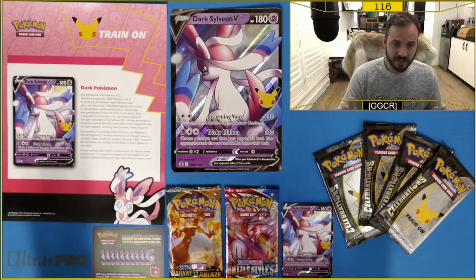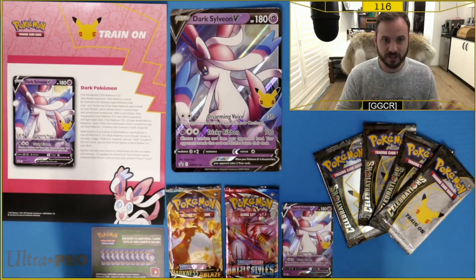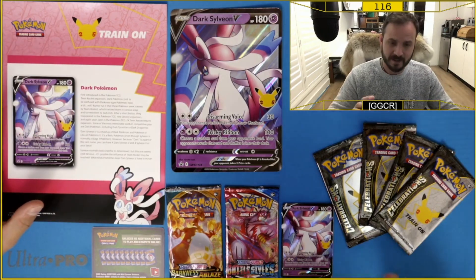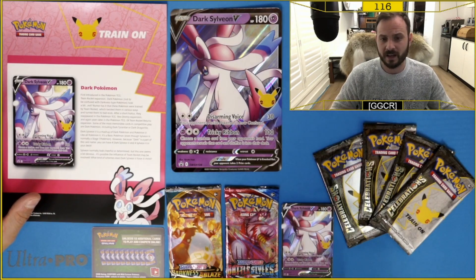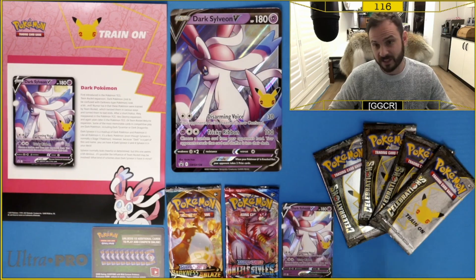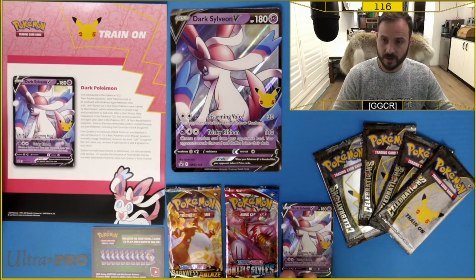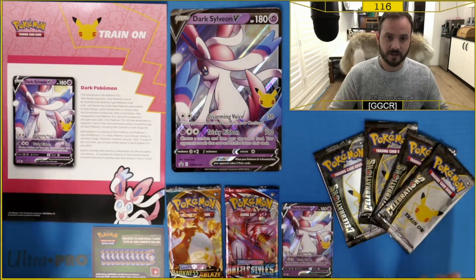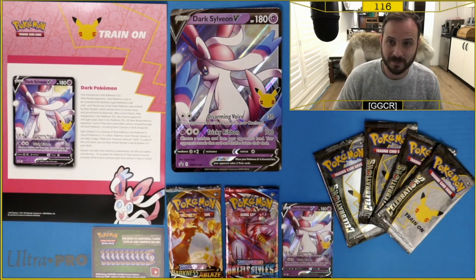So this is what you get in the Dark Sylveon V collection box: a pamphlet with information on dark Pokemon, a jumbo card with the Dark Sylveon V, a code card, a Darkness Ablaze pack, a Battle Styles pack, a standard promo card — the Black Star promo for the Dark Sylveon V which is the same as the jumbo — and then the four Celebrations packs. Let's have a look at all these items individually and then move through to opening the packs.